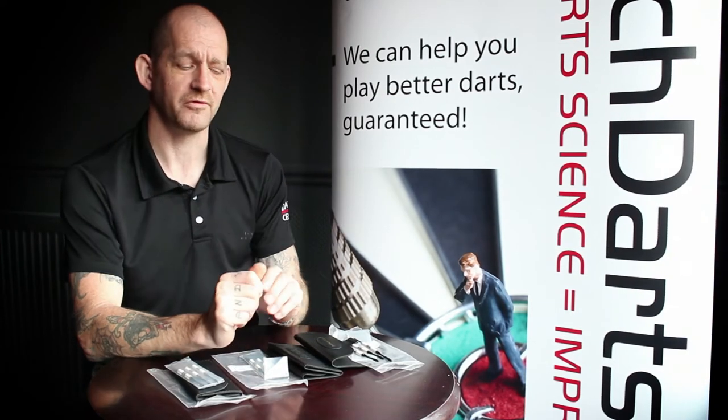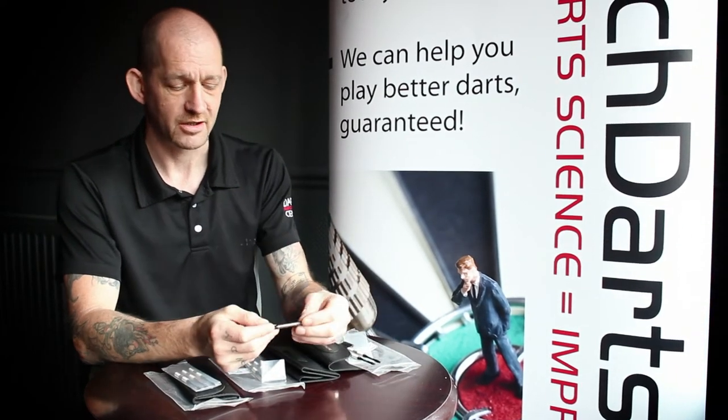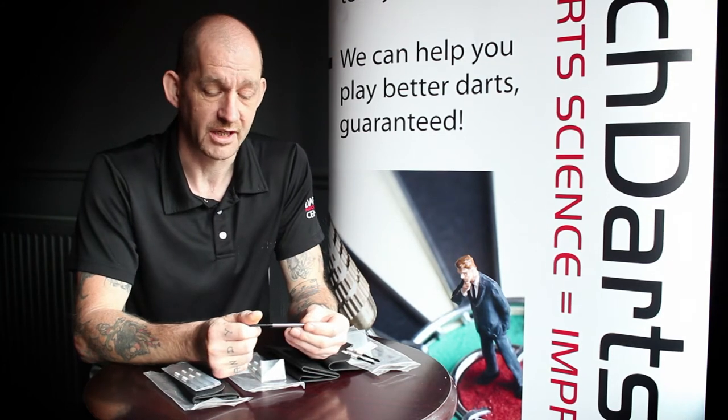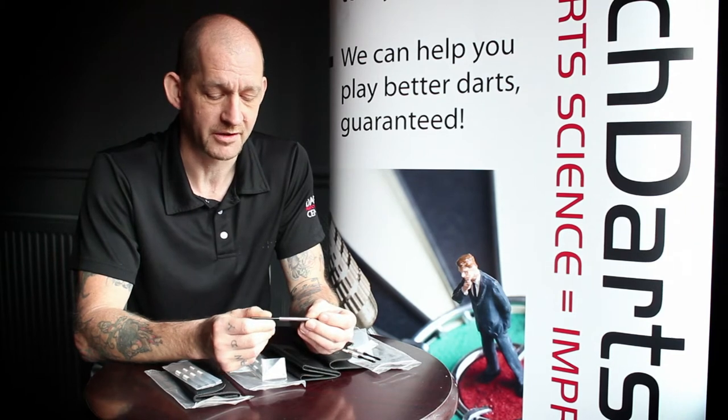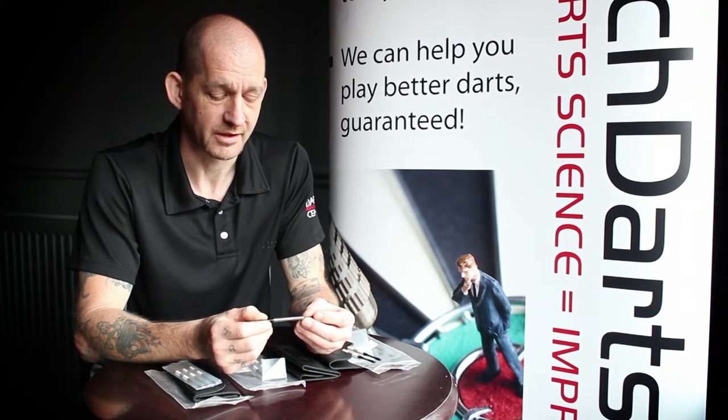Hi, I'm Andy, the Biomechanist for the Darts Performance Centre. The next lot of darts I want to talk to you about are the Double 16 Bear Grips. These are designed by Neil Birkin. I've played darts with Neil in the Nottinghamshire Super League, so I know him well.